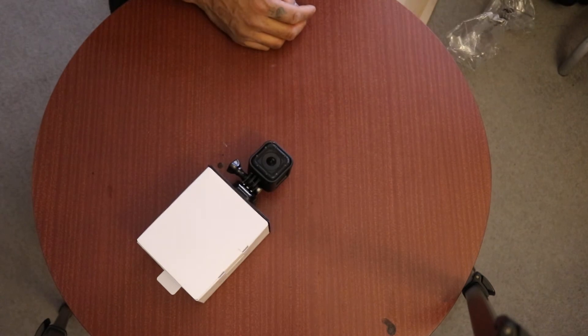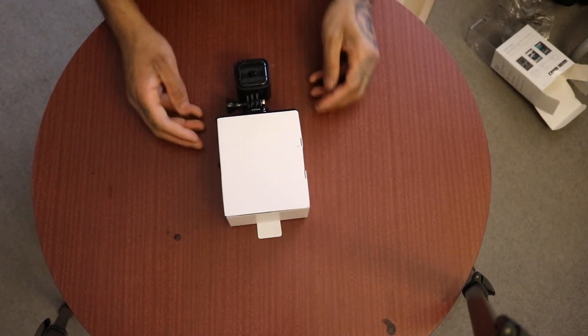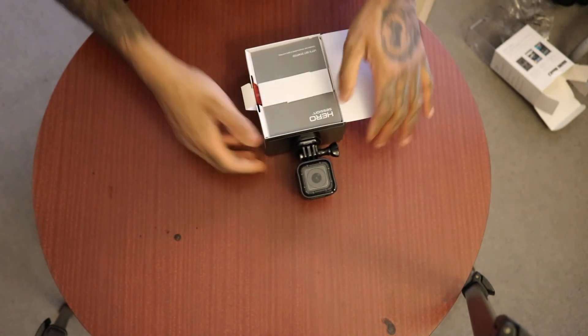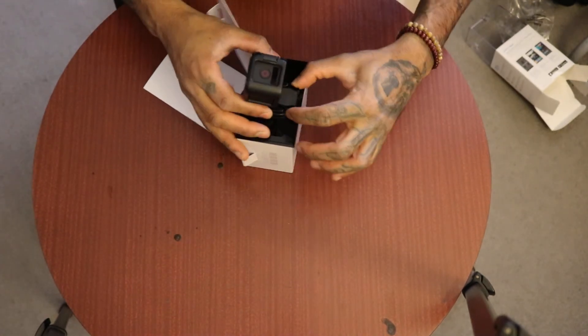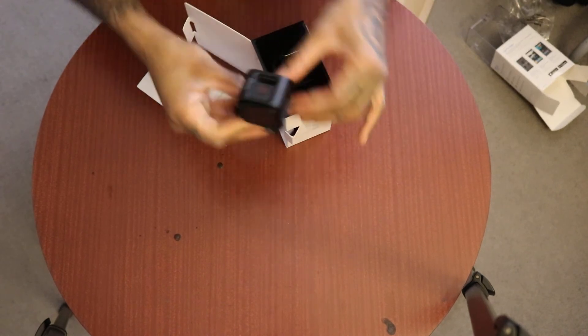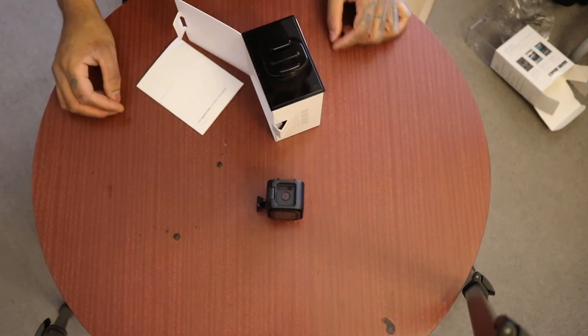Funky glass case. The Hero 4 Session looks just like this. I'm going to take this off here. Let's unclip that one, lift that up, unclip it forward. There you go — Hero 4 Session looks like that.